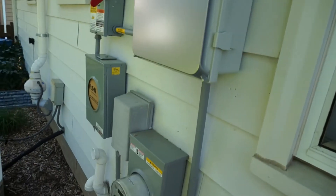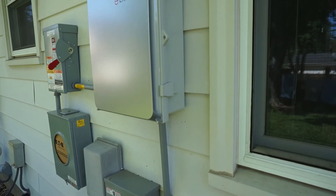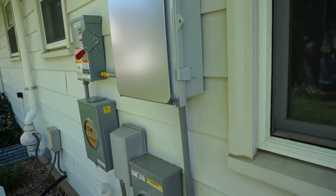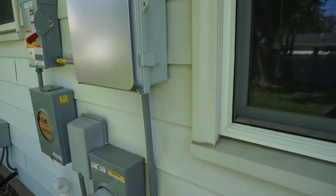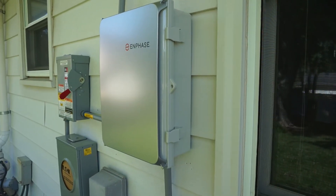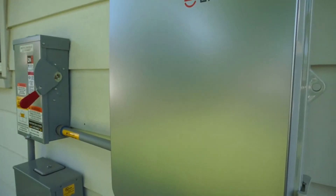I was supposed to get the Enphase IQ Seven Plus, but apparently their supplier didn't have them, so I was actually given a free upgrade to the IQ Eight Plus, as well as the upgraded modern Enphase combiner box. It's basically the same combiner box but with a metallic panel on the front to make it look a little nicer.